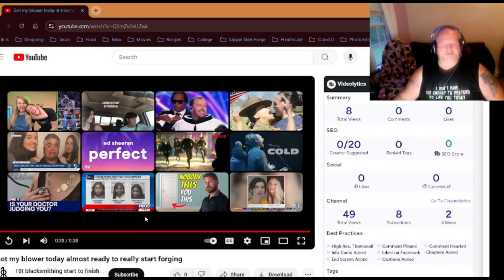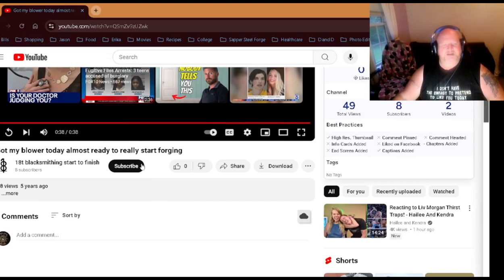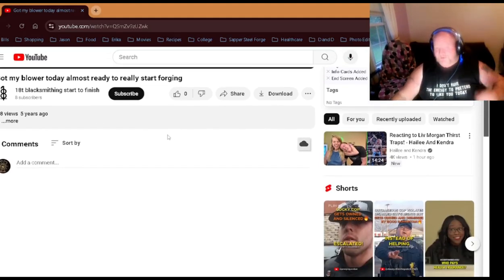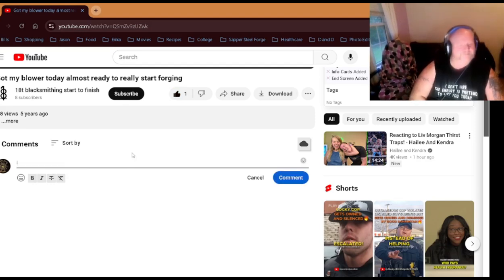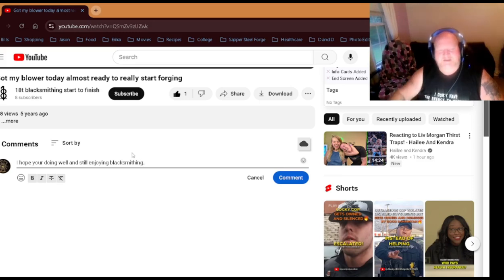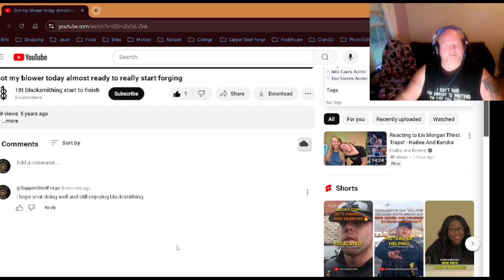All right, so what we're going to do now is hit it with a like. Like I said, this thing was from five years ago. So we'll just leave a comment — 'Hope you're doing well and still enjoying blacksmithing.' Just something quick and nice.